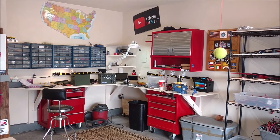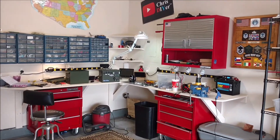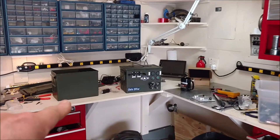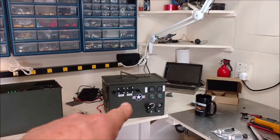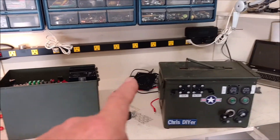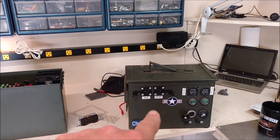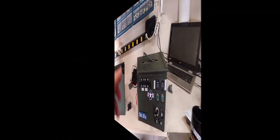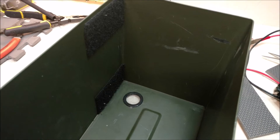Alright, rainy day garage work. I'm building the new 12-volt micro solar generator. I'm going to use some of the parts from the old one incorporated into this one — lessons learned. I like some of the stuff on the old one and I'm going to put it into this one. I'm going to walk and talk you through this rebuild of my micro solar generator.